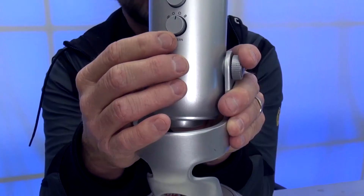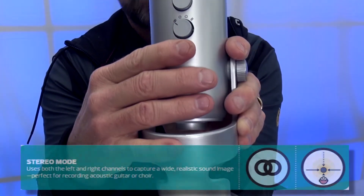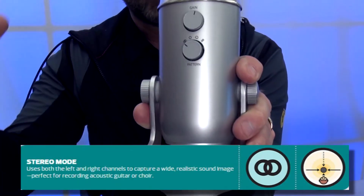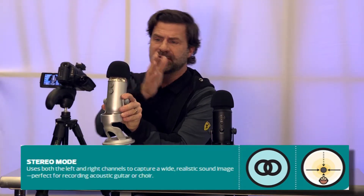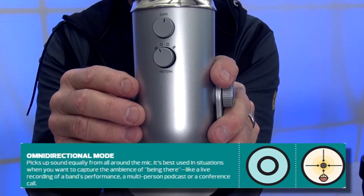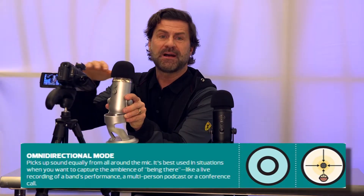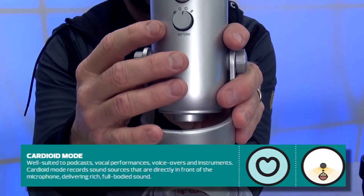You'll notice that there are four settings. The first one is the stereo setting — if you talk to the right side of the mic, you'll hear it on the right speaker, and if you talk to the left side, you'll hear it on the left speaker. You also have the omnidirectional setting, which is useful when recording in a room where people are talking all around you. But if you're giving a demo, doing a podcast, or recording alone, the best setting is the third one — the cardioid setting.